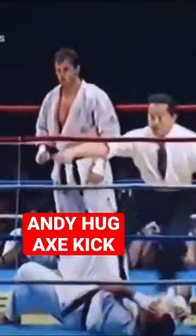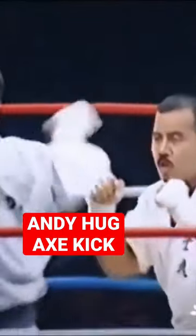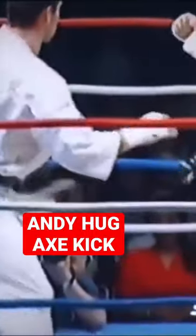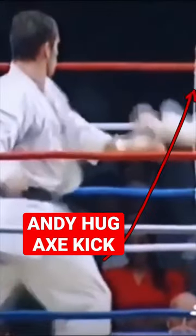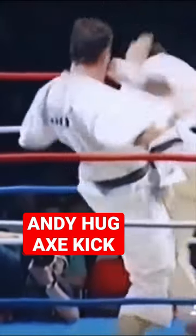The great Andy Hugg spins and arcs the weapon over the defenses, splitting the guard with his trademark axe kick. The hand steals attention as the hip rotates counterclockwise, causing the opponent to disengage. Now the same weapon, the left leg, will arc through and around and over to maximum extension, attacking from above, bludgeoning the skull with the calcaneus bone — a brilliant weapon from a master martial artist, Andy Hugg.